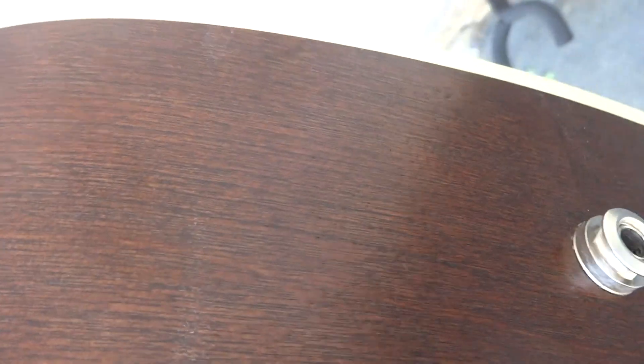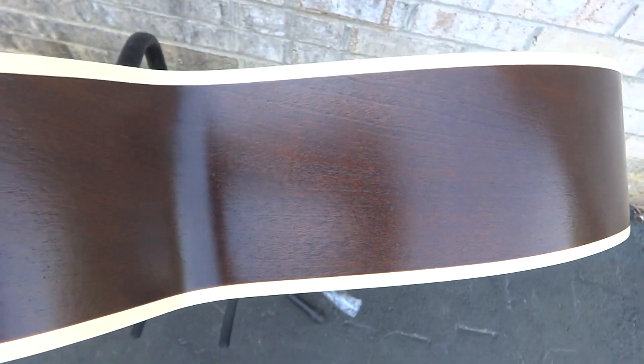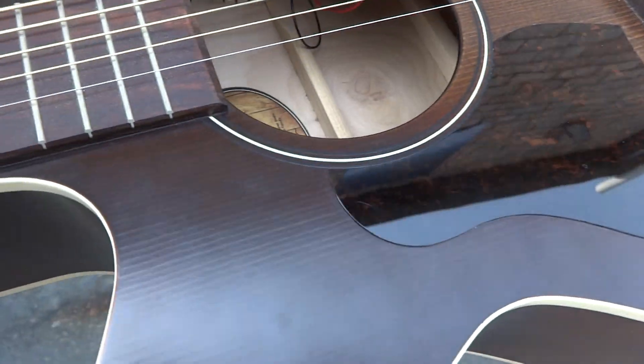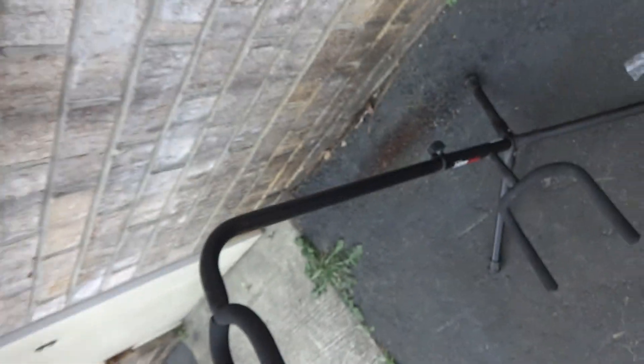I'll try to go over the condition and pan over the whole guitar. I'm hoping you can see it — usually these videos work better than pictures. To me this is extremely nice; it is a used guitar, but there's really nothing else to say. There's a tiny little nick right there, and a tiny little indention right there.